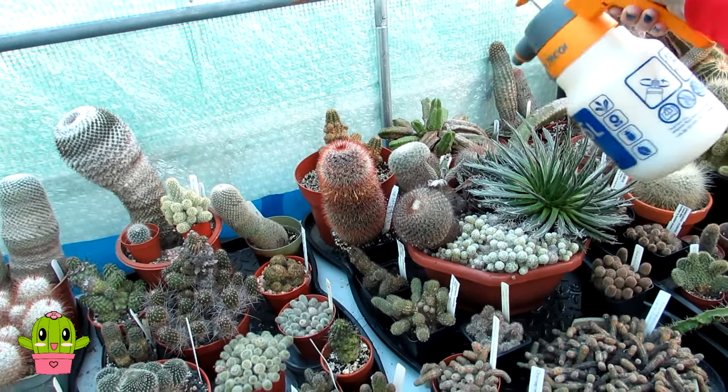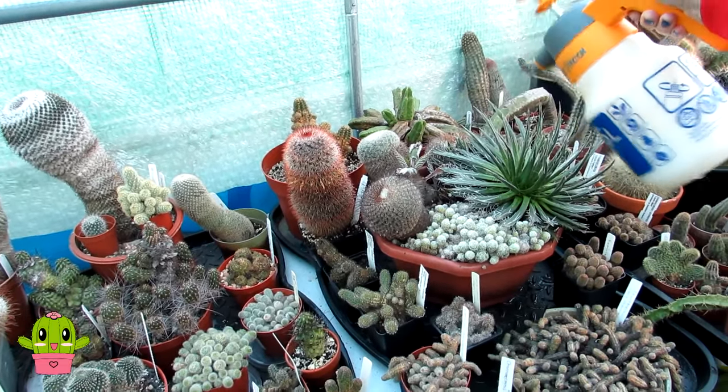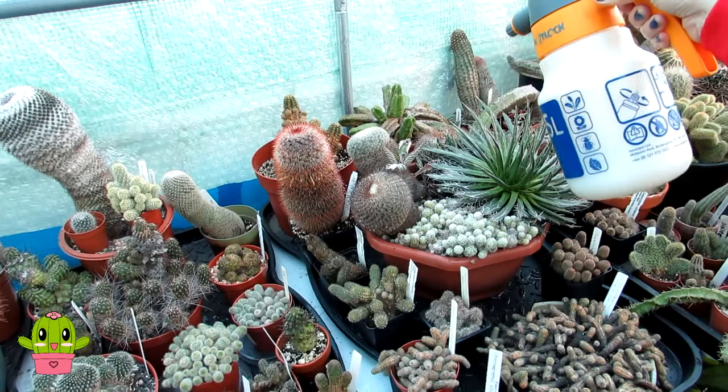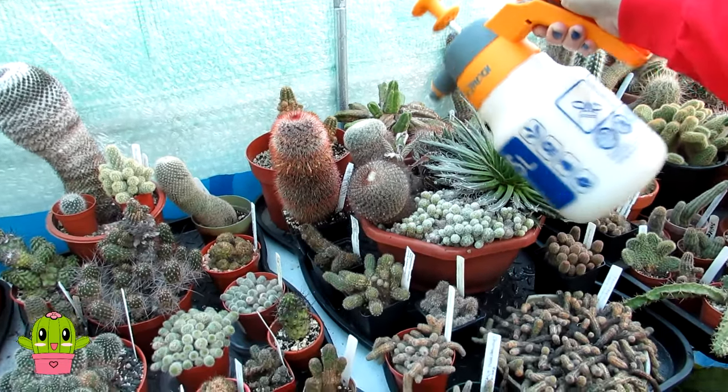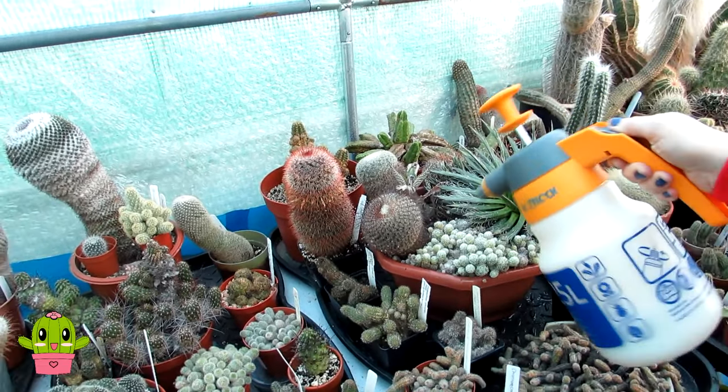I do think this time of year it's safe enough — if a bit of the neem gets into the soil it doesn't matter. I haven't watered any of these or started any of these on a watering schedule yet, so this might be almost like a bit of a pre-water for them in a way.